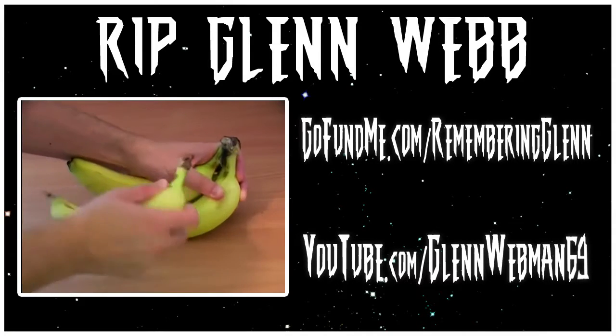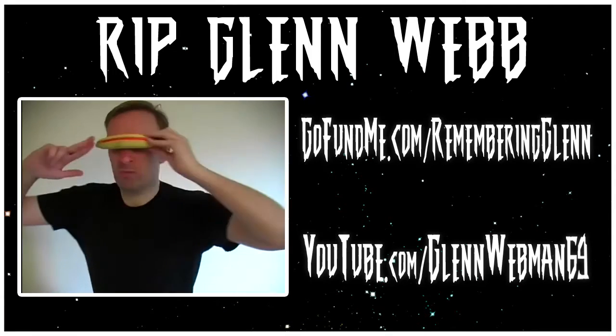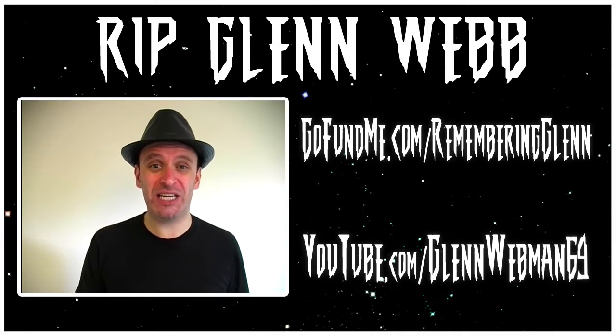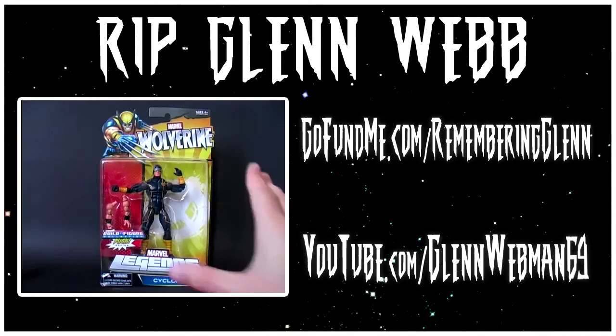Before we begin, I'd like to mention the recent death of fellow toy reviewer Glenn Webb. While I did not know him personally, I considered him to be one of the most entertaining action figure reviewers on YouTube, and I will miss him and his content greatly. If you would like to support his family and friends in their time of mourning, please visit GoFundMe.com/RememberingGlenn.